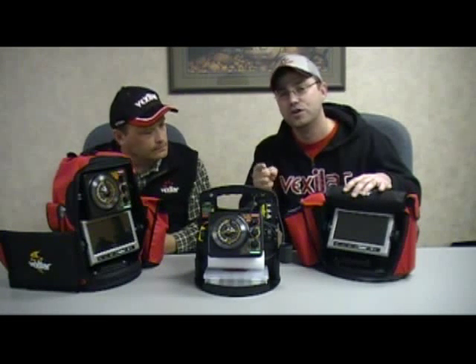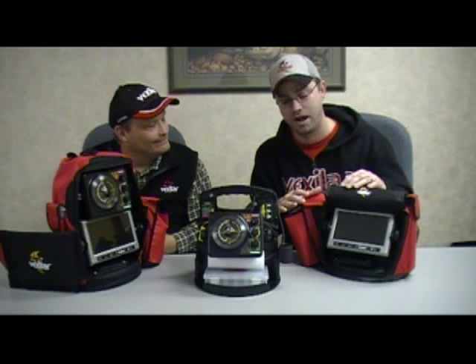I get the question asked quite often working at Thorne Brothers: why do I need a camera? What do I gain by having one? It teaches you so much about the underwater world. Here's a savvy veteran with 40-plus years on the ice still trying to understand what's down there. Pat Smith, a legend in ice fishing, has always told me: 'Matt, the second I quit learning is the second I have the biggest ice fishing garage sale of my life.' We're out there having fun and getting a better understanding of what's going on.